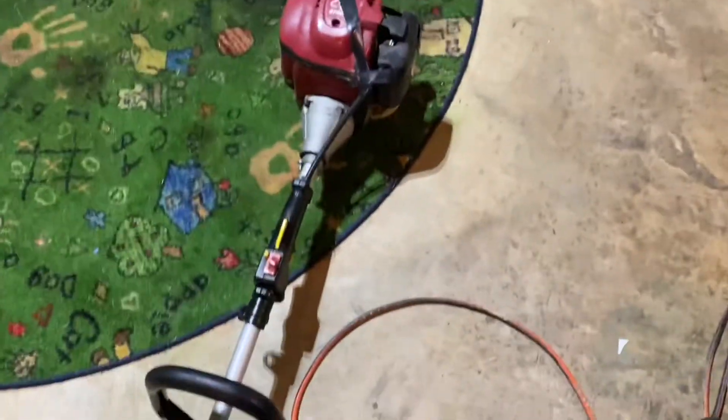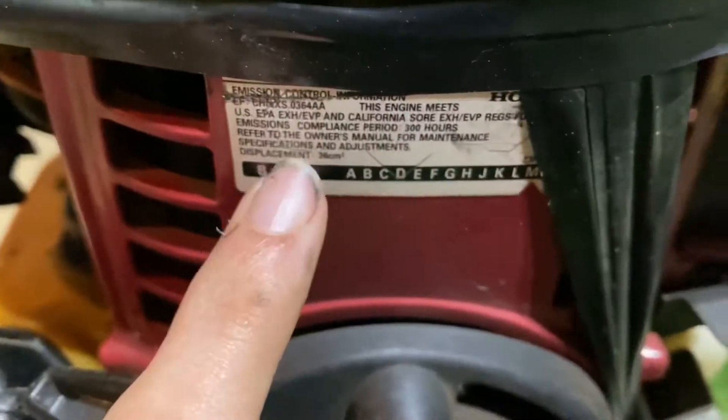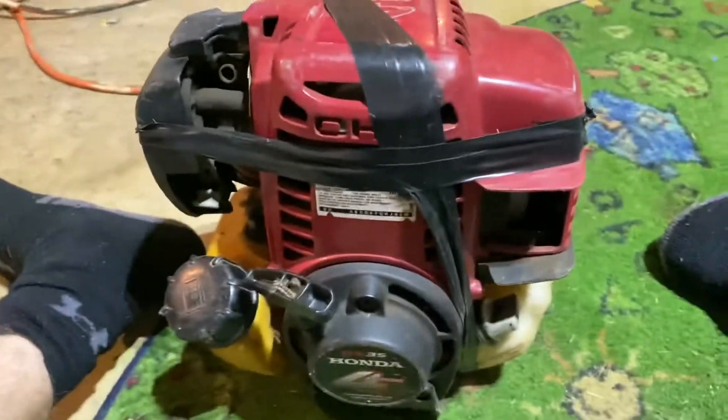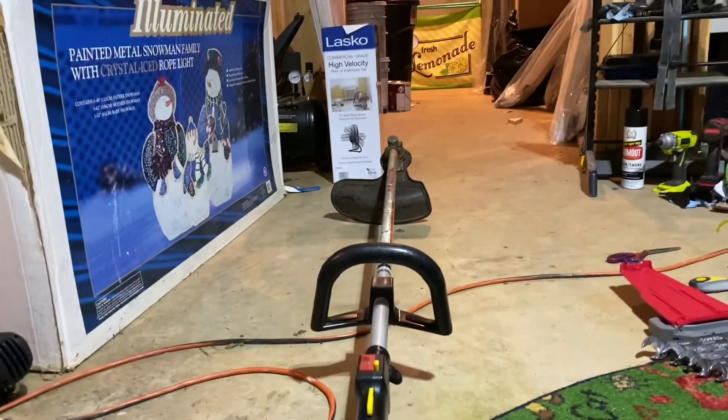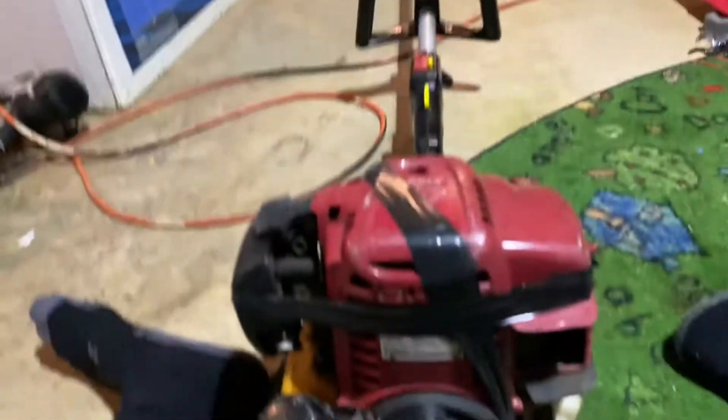Yesterday I got this for free — a Honda HXT 35S four-stroke trimmer, my very first four-stroke trimmer I've ever owned. It is pretty beat up. This is a GH35 Honda four-stroke engine, which means it is a 35cc — well it says 36 right there. It has a lot of tape on it because it's missing a bolt. The year is 2012, so this is nine years old. The only thing it needs is a new trimmer head, which I'm going to get — a Speed Feed head — at Home Depot later today.